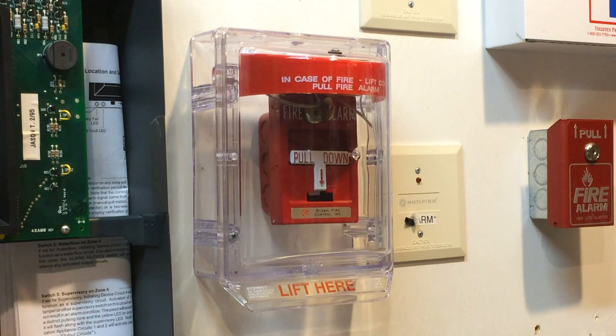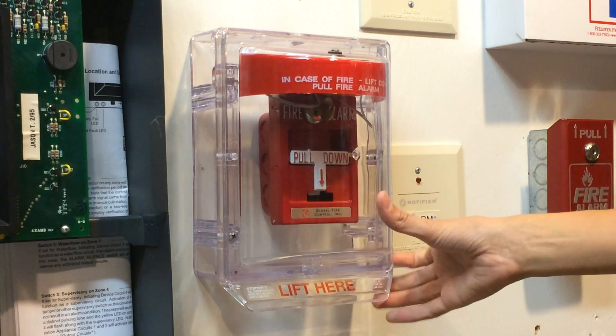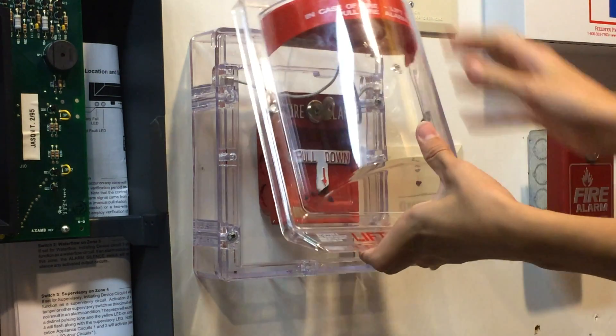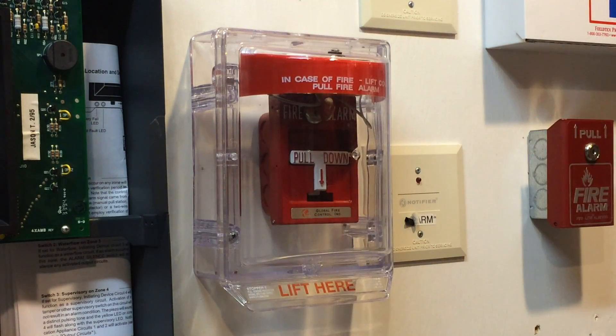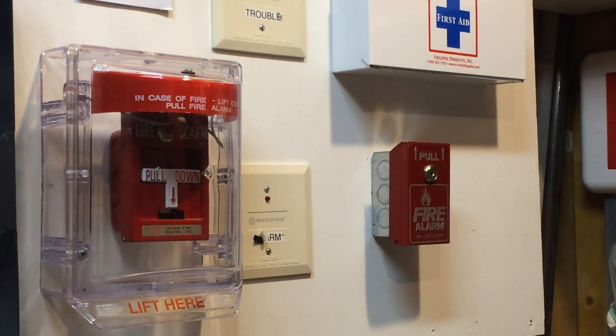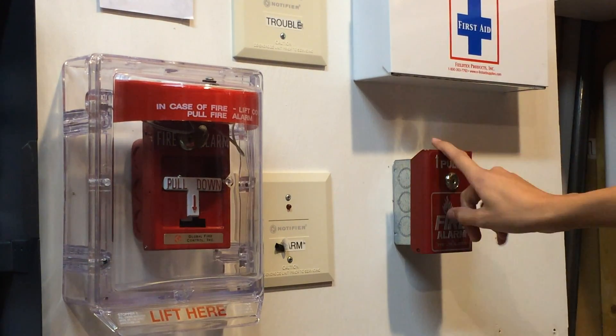So the pull station right here — you can see I have my STI Stopper 2 over it, and under it is my Global Fire Control T-Bar, and as you can see the horn is not on in the stopper. And then going over a bit, I have a Firelight BG8. I'm not going to be doing this one today, but we'll do it in the next test. I'm only going to be doing one pull station today.